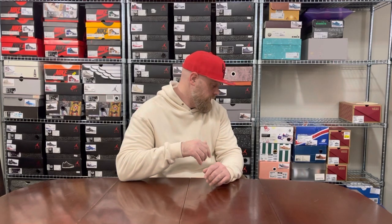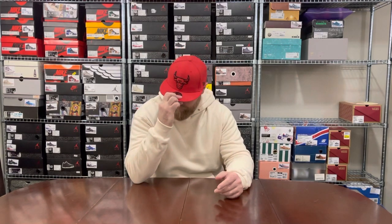Yesterday I did Gel-Lyte Fours; today we're switching up the brand but a similar size — maybe slightly more of these than Jordan Fours. I'm working through each silhouette. There's one shoe that's slightly different to the rest — the only one in that model I have — so rather than a standalone video I'm just including it here. Without further ado, I'm going to crack through my Asics Gel-Lyte III collection.